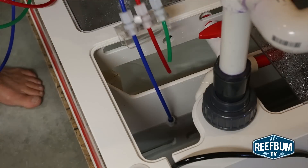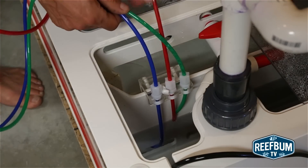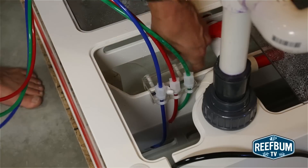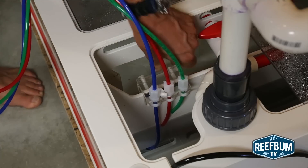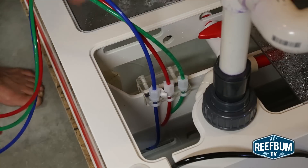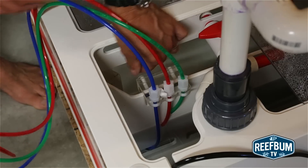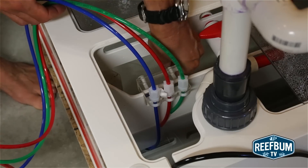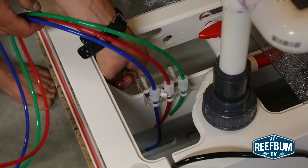The next step is to place a bracket holding three quarter-inch tubes into the sump. The blue line is the suction line and should be placed in the lowest area of the sump that has no bubbles. The red vent line should never be under water during operation, so I will move it up a bit before turning the unit on. The same is true for the green output line — I want to make sure it is safely above the water level in the sump before turning the reactor on.